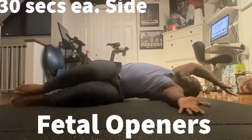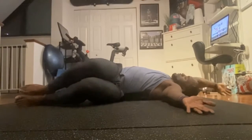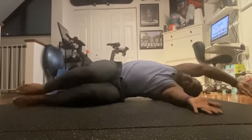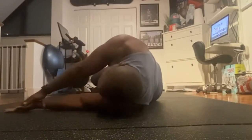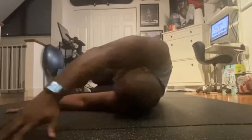Next we have Fetal Openers. This is really, really good for your back. Your obliques are going to get some great stretching on this one. The key thing here is that you really want to graze the ground with your hand — the hand stays on the ground, and keep your knees at 90 degrees.